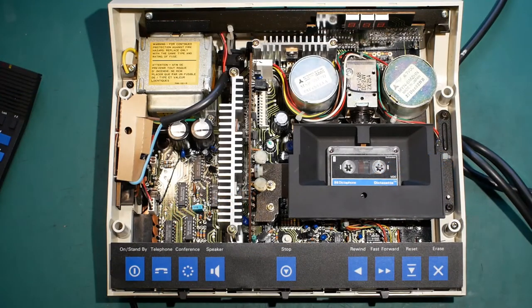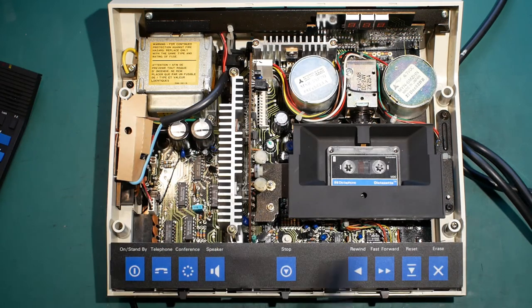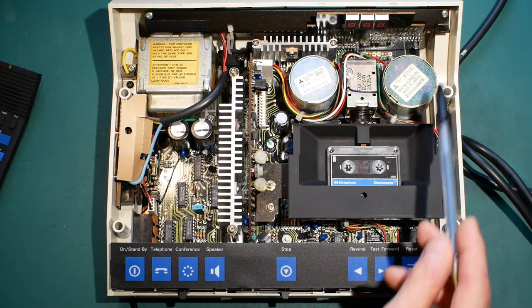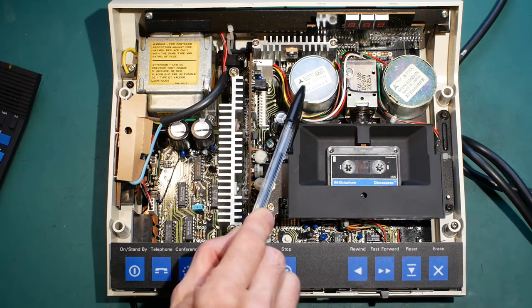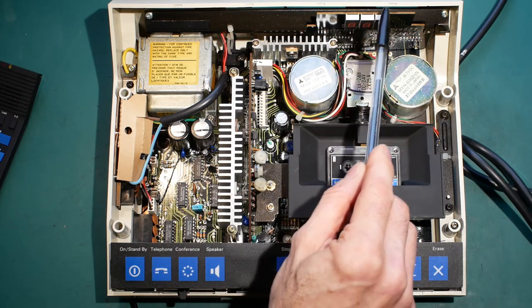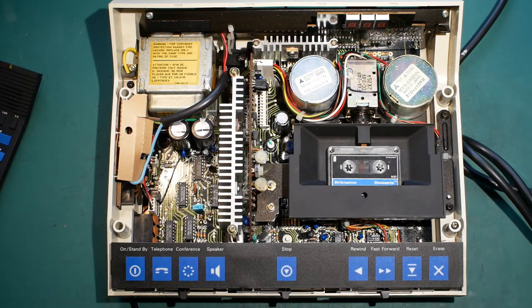I've got the machine opened up on the workbench. You've got the power supply here, and a couple of smoothing capacitors. The main circuit board takes up the entire base of the machine. The tape playing section is over here — you've got the play motor, which is running the whole time the machine is switched on, and the fast forward rewind motor. You've got three discrete seven segment LEDs for the tape counter. When the machine first came to me, it wouldn't play or rewind or anything like that — the rubber tyres that drive the tape had perished. I'll show you what I did to fix that next.